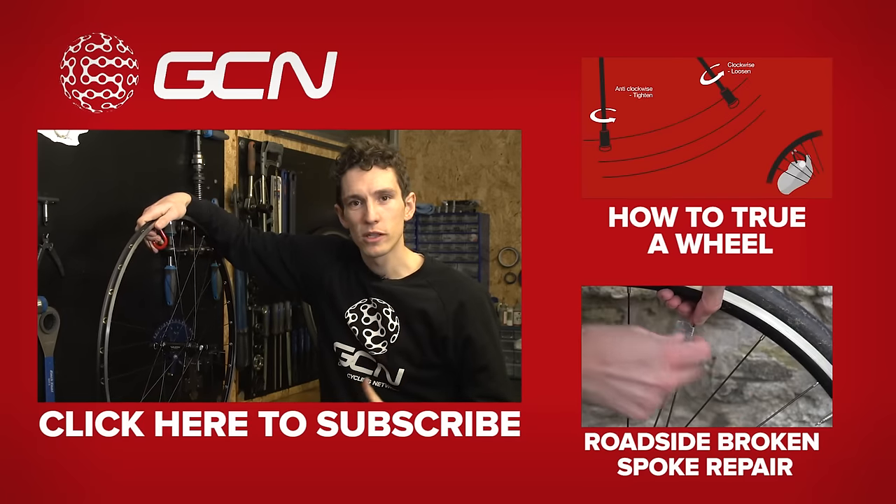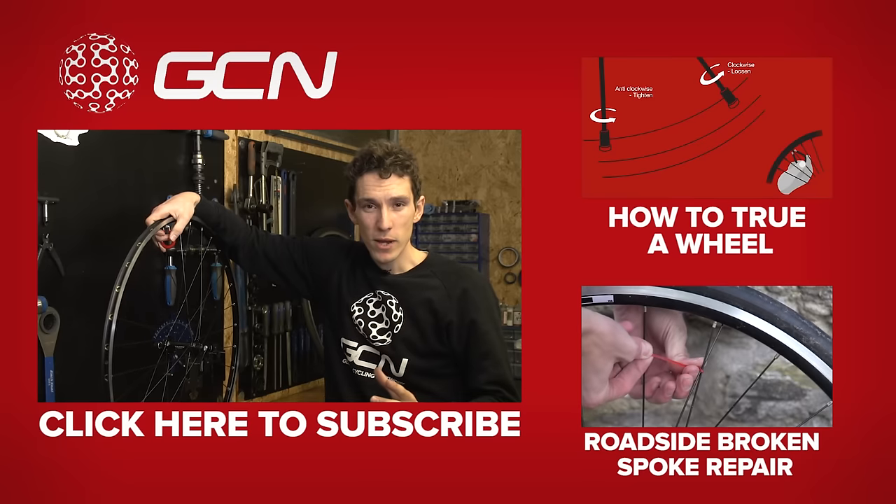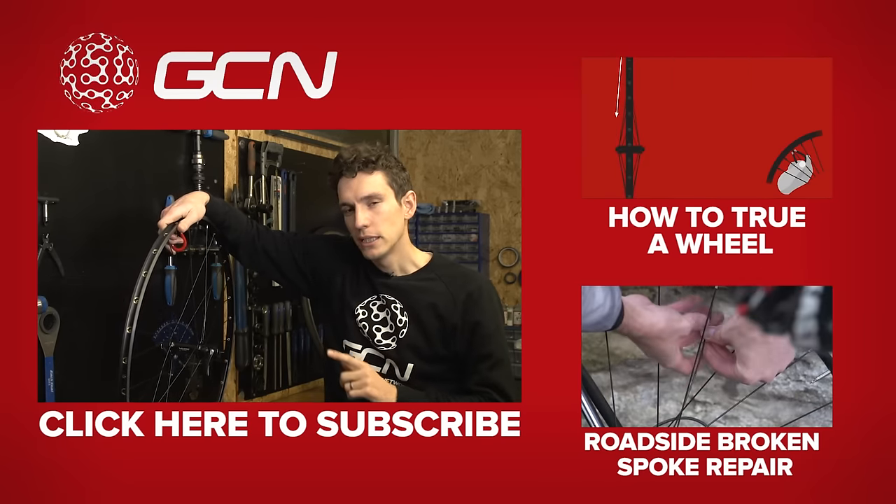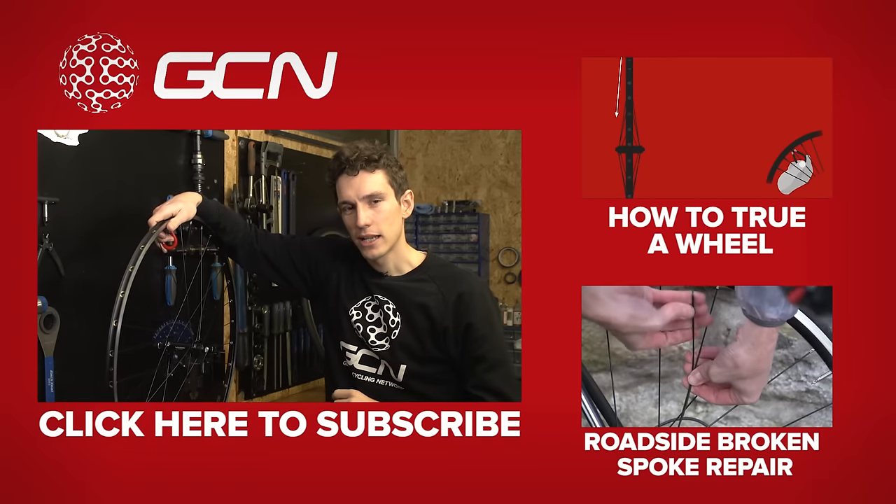Before you go to either of those, do make sure that you subscribe to GCN. Every week we will do a maintenance video, so if you subscribe, you'll be in exactly the right place to catch it as it comes out.